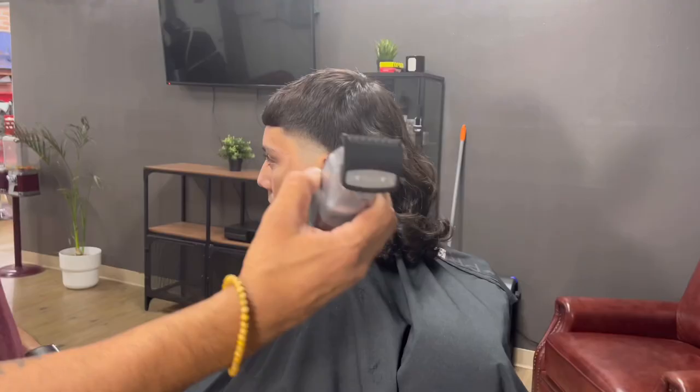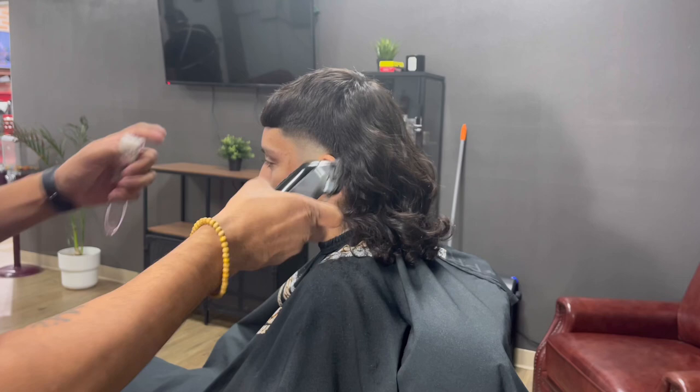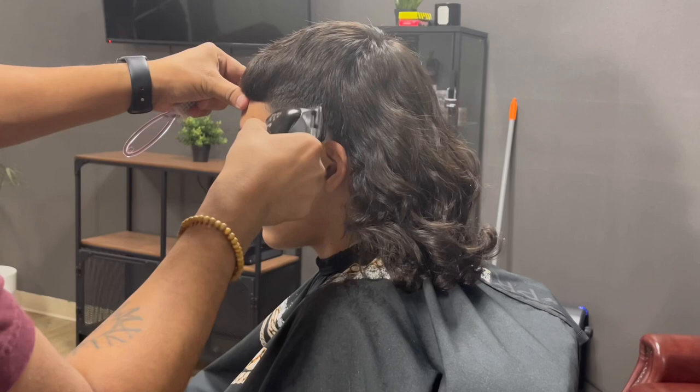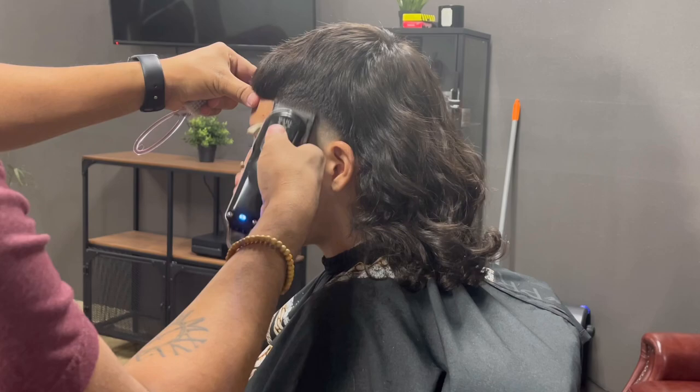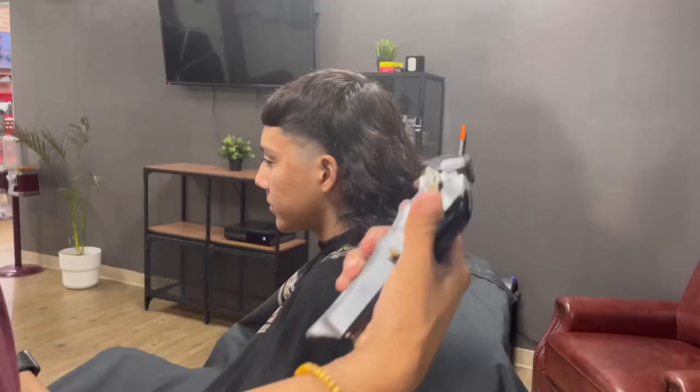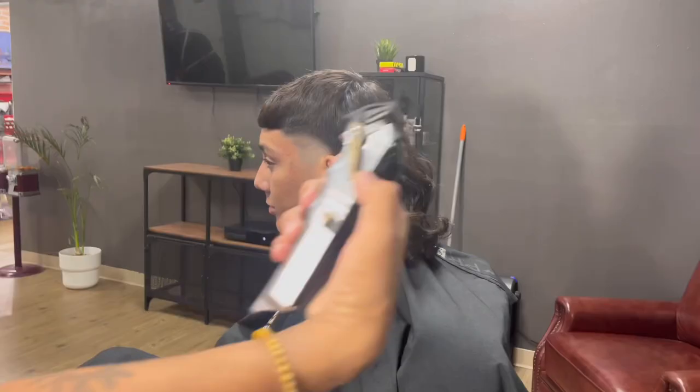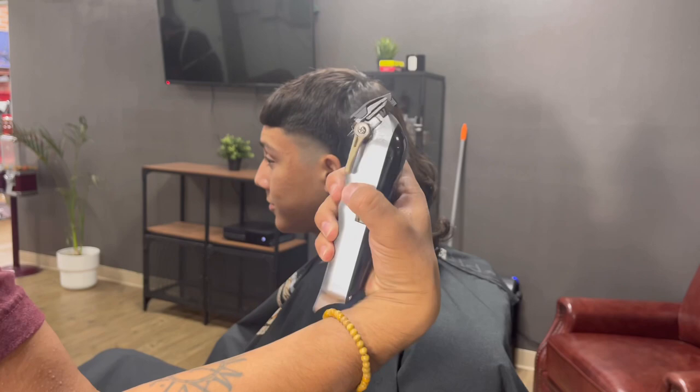Now using our half guard with the lever fully closed, keep going up half an inch. Don't forget to use the corner of your blade to soften up any harsh lines that there might be. You want to gradually open your lever to give you a more detailed taper on the sides until the lever is fully open, but remember to still go up half an inch.